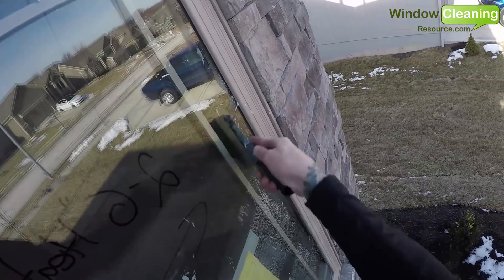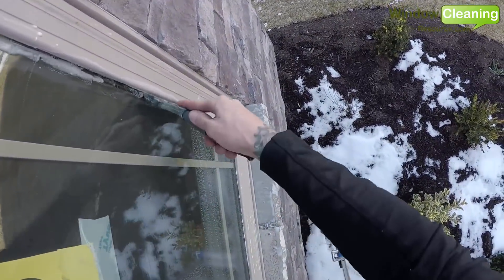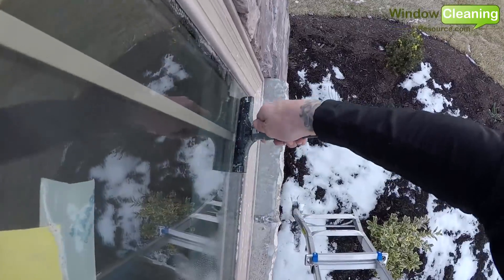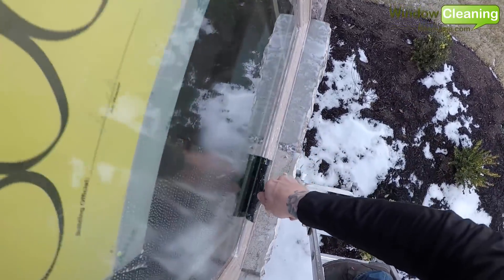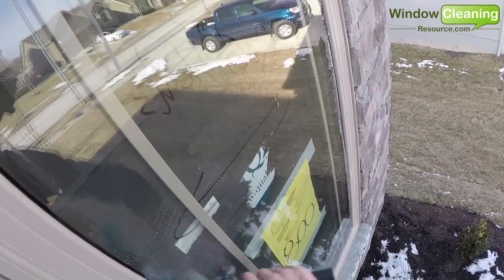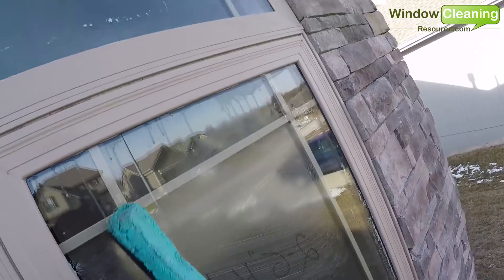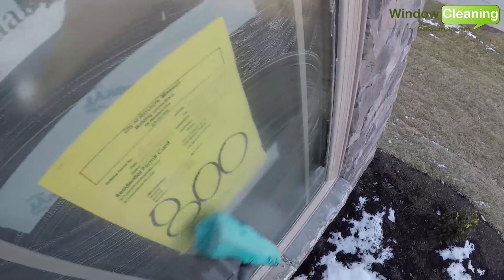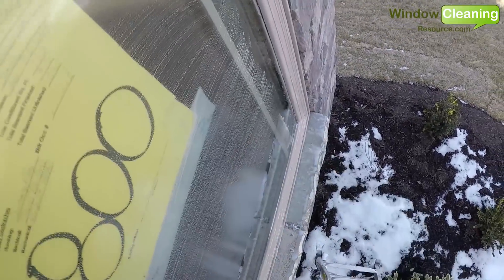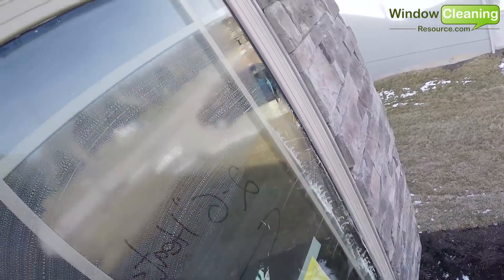Step two: removing the debris with the razor. Using moderate pressure, I typically start at the top of the window. You'll see here that I'm working the sides of the window first, making sure I'm removing any debris that's close to the frame. After working all the sides, I will re-wet the glass and then razor the center of the window, making sure I'm removing all the debris from the glass.